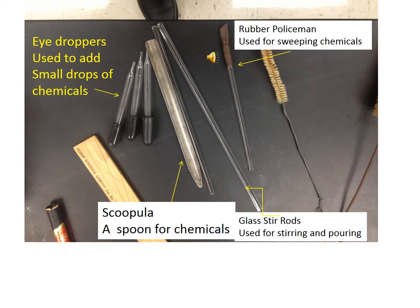Another piece of chemical equipment you see on this slide is eyedroppers. Eyedroppers are used to add small amounts of chemicals to a reaction. You also see a rubber policeman — the glass rod with a squarish piece of rubber at the end. It's called a rubber policeman because it's used for sweeping or policing chemicals, functioning similarly to how a balloon would.